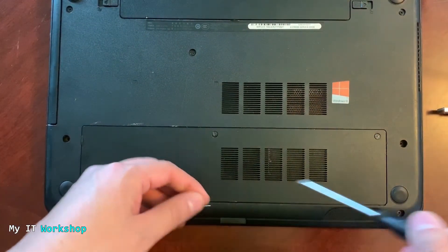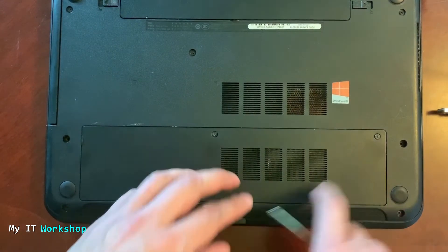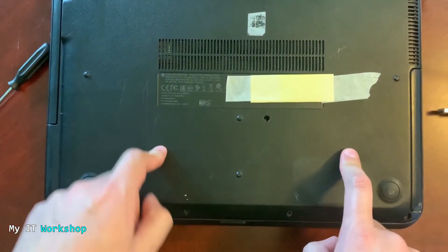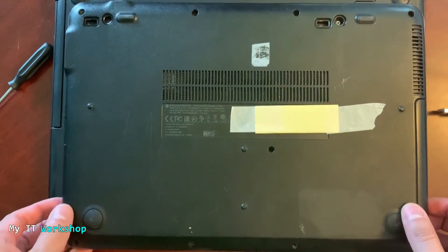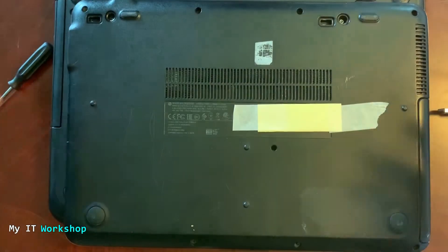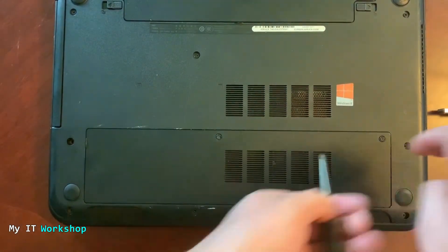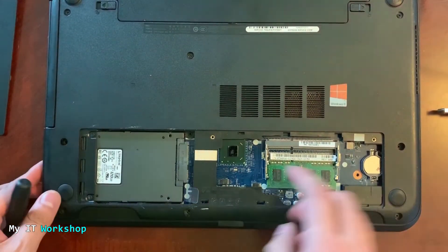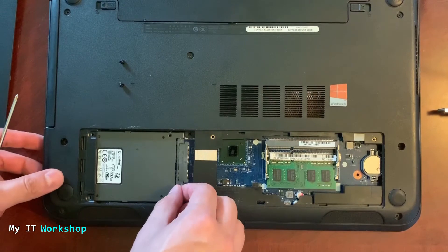Turn the laptop over. For this Dell model, there are two screws to access the SSD — I'll use a Phillips screwdriver. This model is fairly easy to remove the cover. I'll also show you another HP laptop which has eight screws on the back and no visible battery, so difficulty really depends on your model. Coming back to the Dell — two screws — I remove them, take off the cover, and you can see the motherboard and the SSD.